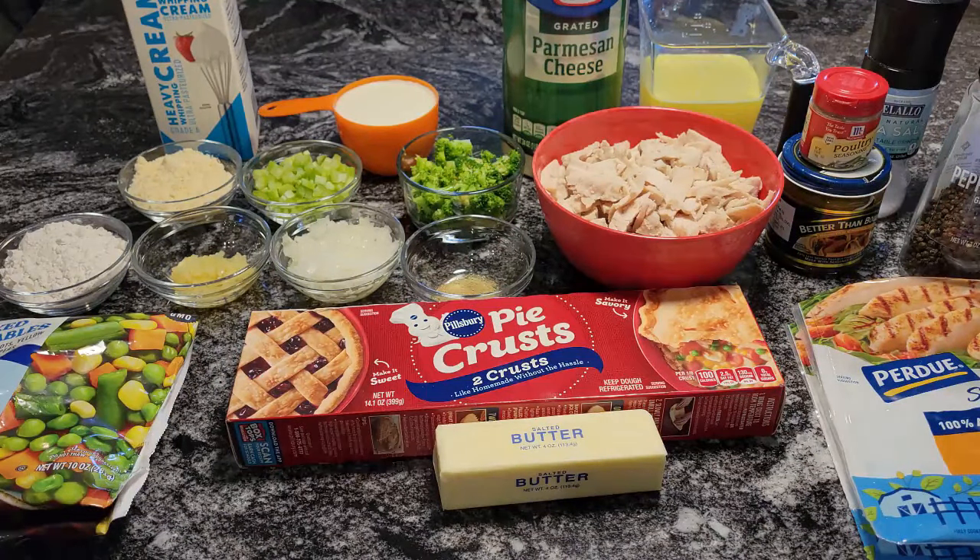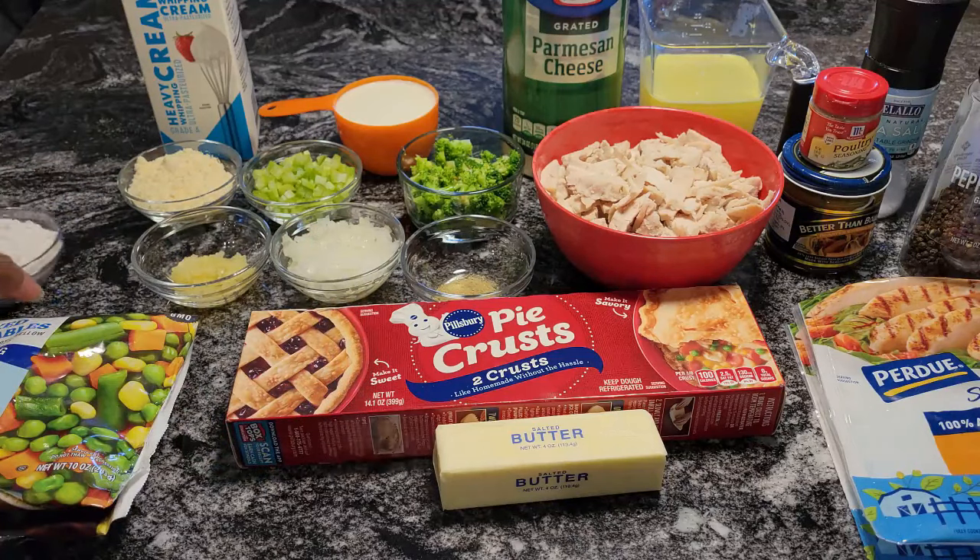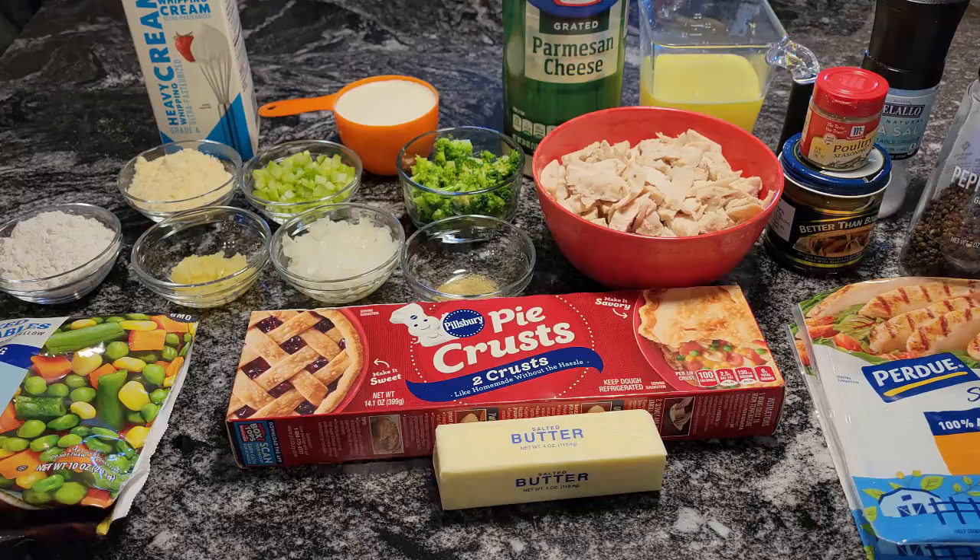I think I covered everything. Oh, and in this dish I have some flour — we're going to make our base with that for the pot pie. So what I'm going to do is get my skillet heated up and we're going to mix all of this together. It doesn't take long at all. We're going to put this pot pie in the oven and bake it at 400 degrees for about 35 to 40 minutes. See you in a bit.